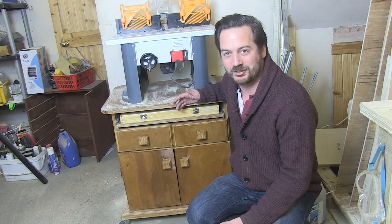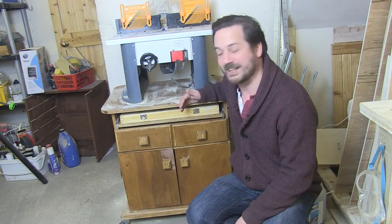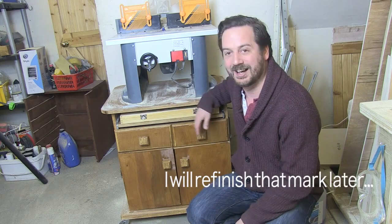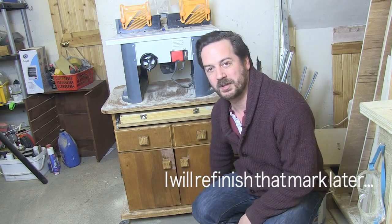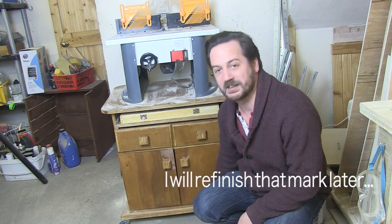This is my finished router table which I'll be showing you how I made step by step. It's made to measure, which is what I love about woodworking. The bottom is oversized with double thickness plywood to give it extra stability.